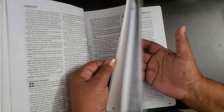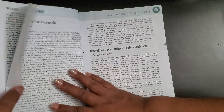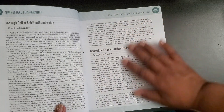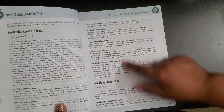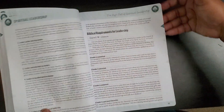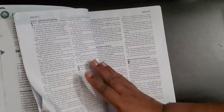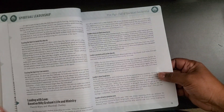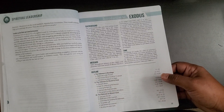I was trying to find some of the special things in here. Here we go — there's a section on spiritual leadership: 'The High Call of Spiritual Leadership,' what it is, and how to know if you're a spiritual leader or called to be one. It breaks things down in a whole section on spiritual leadership, helping you know if you do or don't have the calling of spiritual leadership in your life.